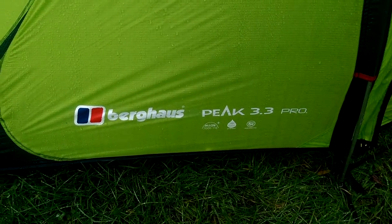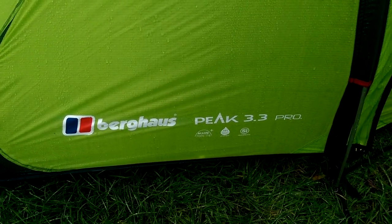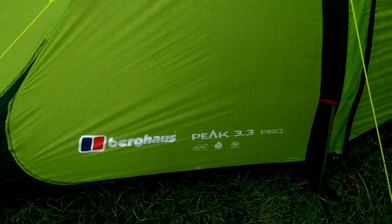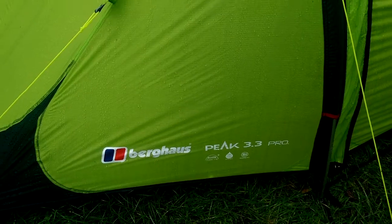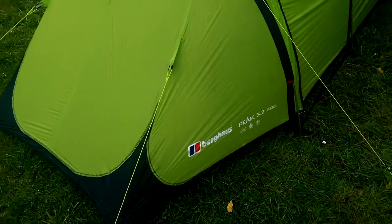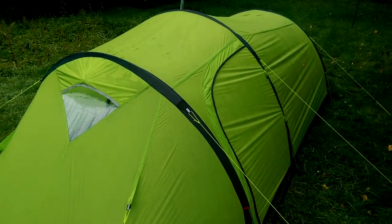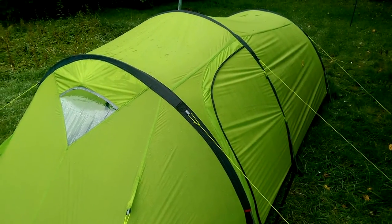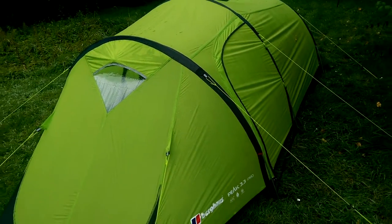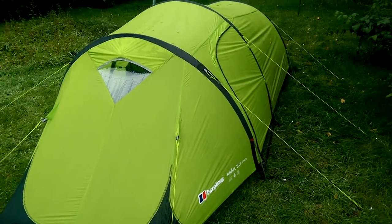Hi everyone, yet another tent purchase — the Berghaus Peak 3.3 Pro, which I'm hoping to use as a wee base camp tent for myself and my wife. I've tried a couple of things recently and kind of liked them but not necessarily loved them, and this came up on the internet under a cheap sale with an extra discount — they're about £290 or so and I picked it up for £152.